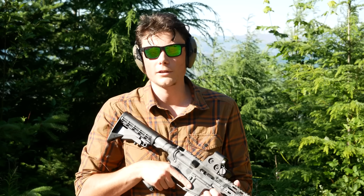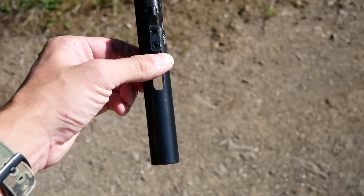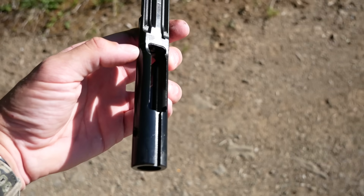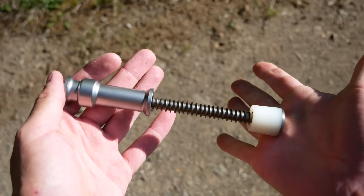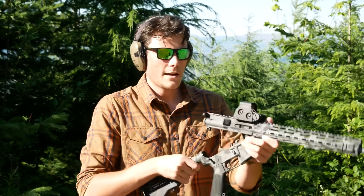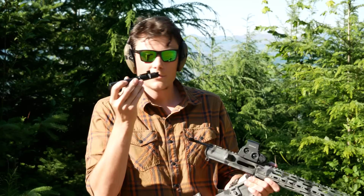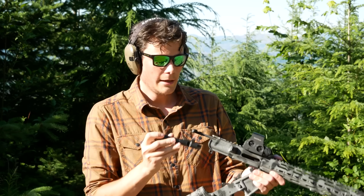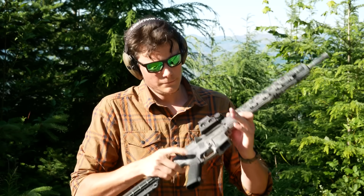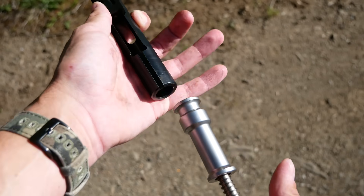If you're using the Maxim Defense Roller Delay Buffer System, not only can you reduce the amount of reciprocating mass in the buffer tube, you can also remove the additional weight from the bolt carrier group. In fact, you actually have to, because otherwise it would get in the way of the guide rod that sits in the middle of the captured buffer system. That means it's not going to be compatible with every 9mm bolt carrier group on the market. For example, in here right now is the Aero EPC-9 bolt carrier group — this one has a solid weight attached to the back end of a shortened bolt carrier group, so this one will not work with the Maxim. We're going to shoot it first with this and the traditional spring setup, then swap in the Maxim and switch over to my KVP bolt carrier group, which has had the buffer weight removed.